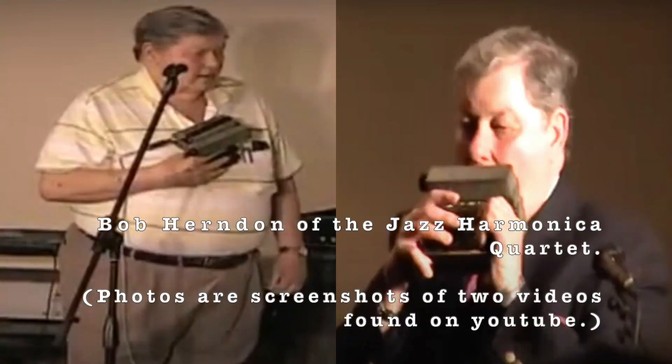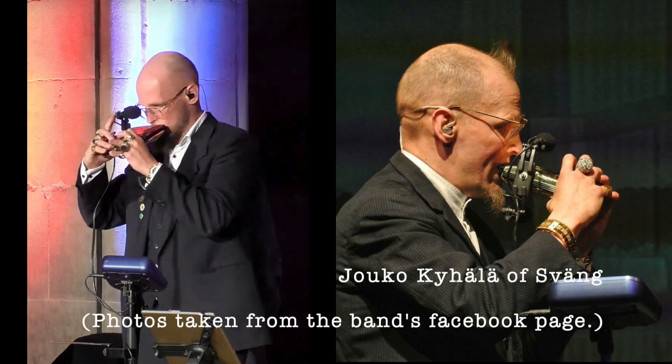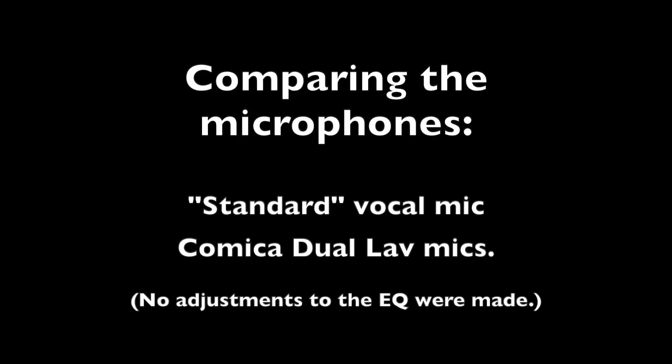I'd like to quickly mention two players who have figured it out. This is the late Bob Herndon, who had these custom microphones made in the 1950s. The microphones are totally encased and attach to the harmonica — however, they are removable. The downside is he couldn't watch his fingers on the buttons as he played. This is Yoko of Svang, who took a different approach by having the hinges of the microphone drilled into the harmonica, and then the microphones themselves hover above and below the harmonica.